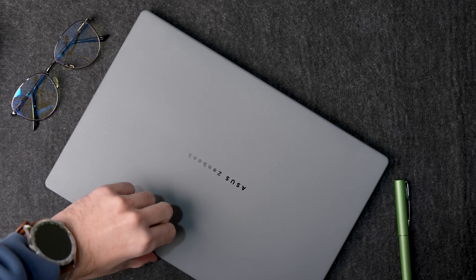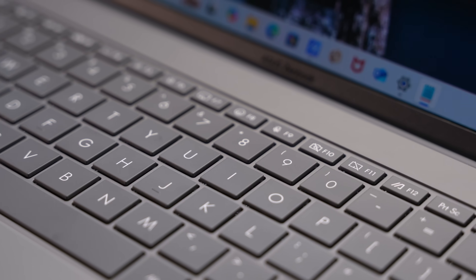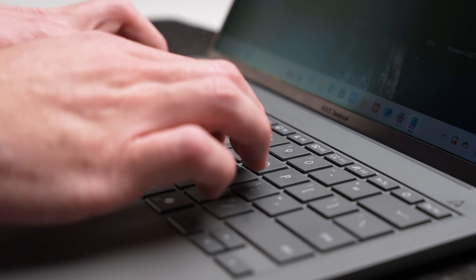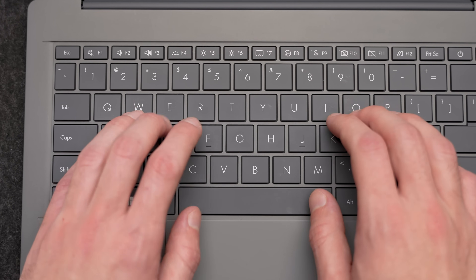I also like what Asus did with the keyboard for the most part. They didn't try to squeeze in a numpad — just large, well-spaced keys. They do have pretty low travel distance with only 1.3 millimeters, but overall it's a nice and smooth experience. It's a little bit stiffer than my MacBook, and there's no flex in the keyboard structure. For how light this laptop is, it isn't flimsy — it feels like it should be, but it's not.